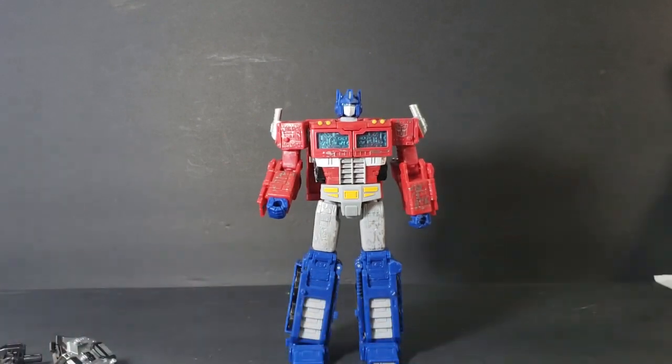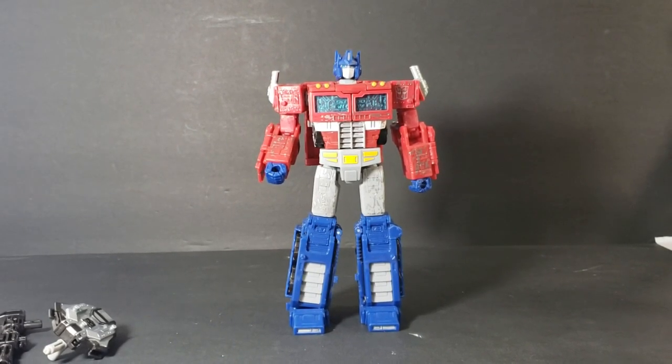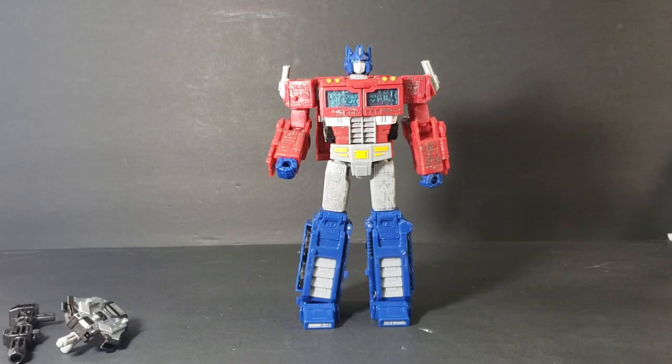I really love the sculpt on Optimus. Optimus was always my favorite character in the Transformers — as I'm sure he was many people's favorites. He was my grail growing up; I never got him. I never even saw him in stores because they were always sold out. I do plan on eventually picking up one of the re-release Generation 1 Optimuses, but I don't want to do that until I can find a re-release Generation 1 Megatron, because they kind of go together. It would feel unbalanced if I had one and not the other. I had Megatron for a few weeks and then I finally managed to pick up an Optimus.